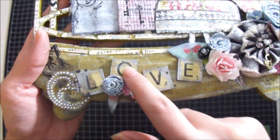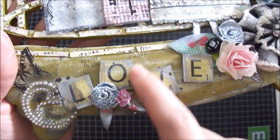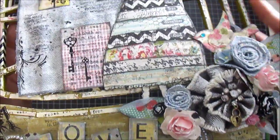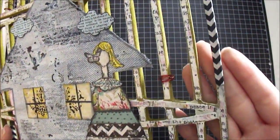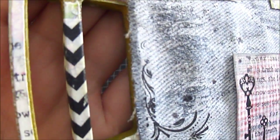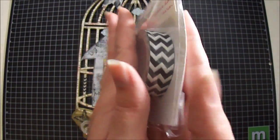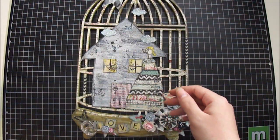I decided to use this love wood by Prima, and distressed the edges using gesso and also some Tim Holtz Black Soot. Then I also decided to use some washi tape — a strip right here on the birdcage and another little small strip right here in the corner. I went over with a little gesso on the corners. It's from the Glitz collection and I love these little small packs by Glitz.